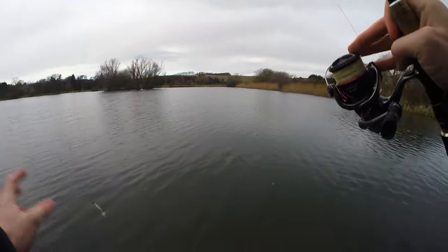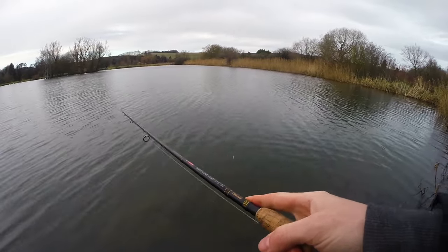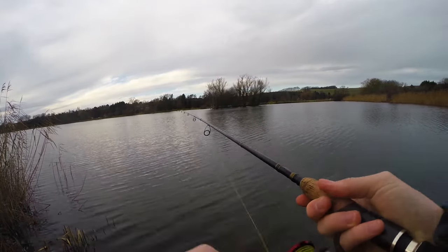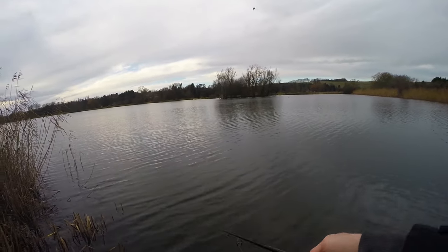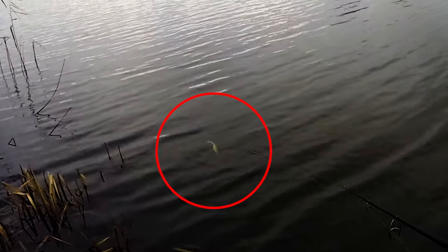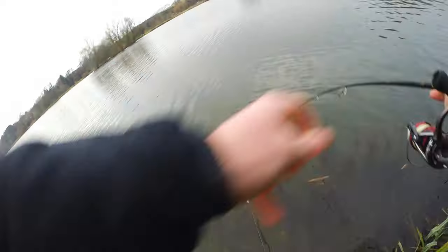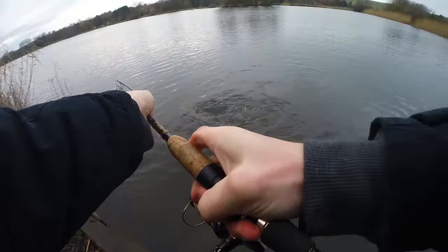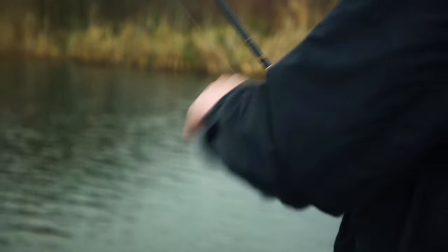That was massive - it came right in and looked straight at it and turned at the last second because I moved it too quickly and I think it saw me. Oh - 20 pounder! Oh my god that is a big pike, it's massive! This is the biggest pike I've ever caught from this lake.